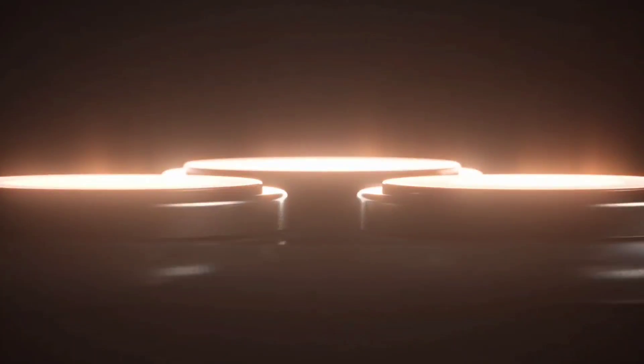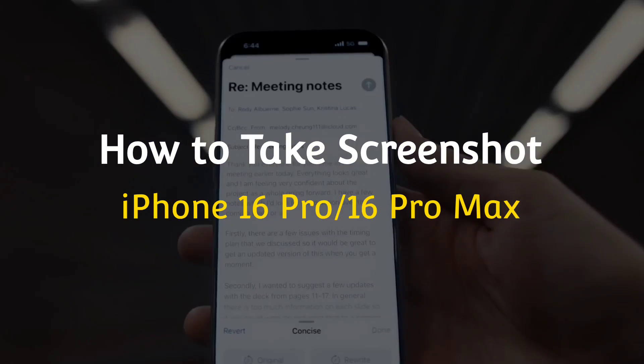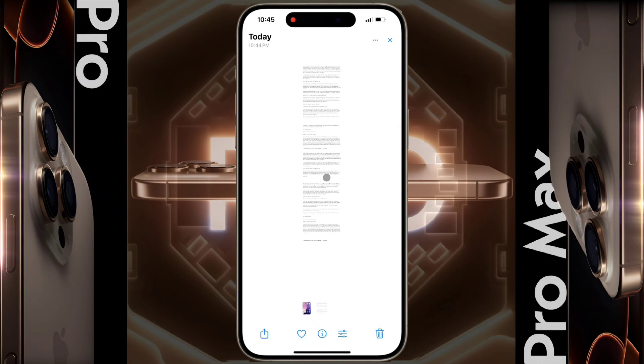Hello friends, welcome back to our channel. In today's video I will show you how to take a screenshot on iPhone 16 Pro or iPhone 16 Pro Max. You can take a short or long screenshot by following some simple steps. We will show you two simple methods of taking a screenshot.